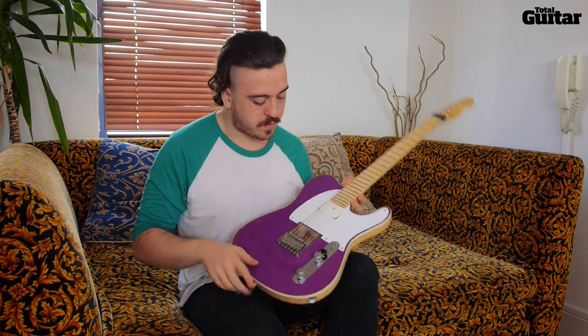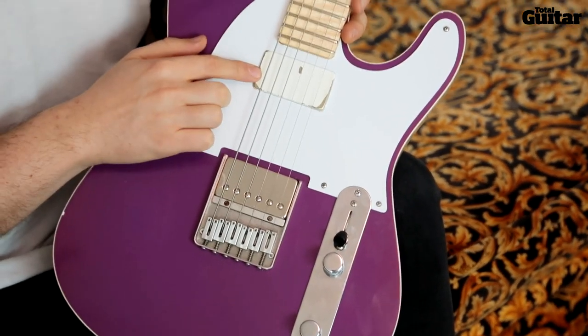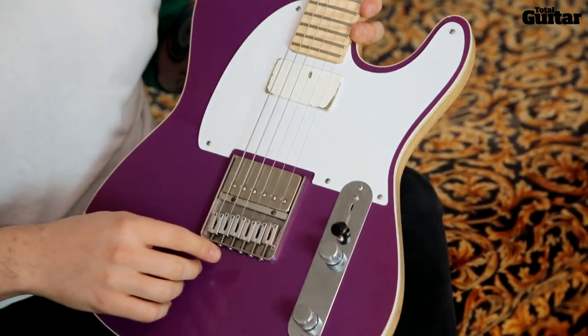To start off, I've got Bare Knuckle pickups in here — a Holy Diver in the bridge and a VH2 in the neck. In the other guitar I have the Rebel Yell.